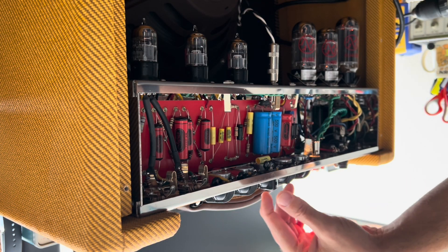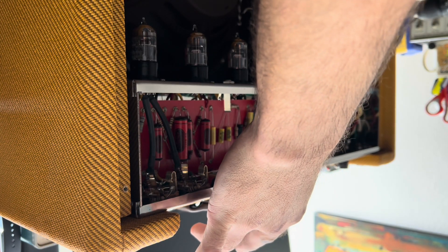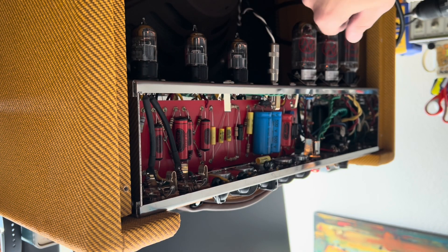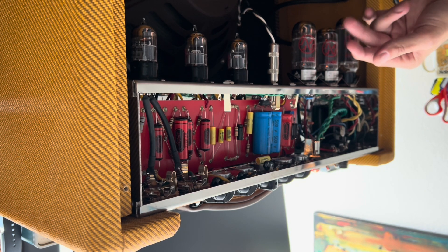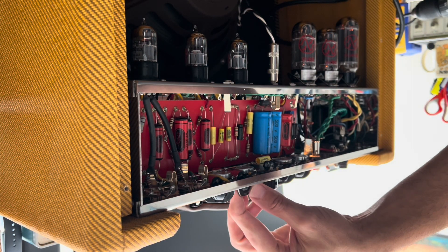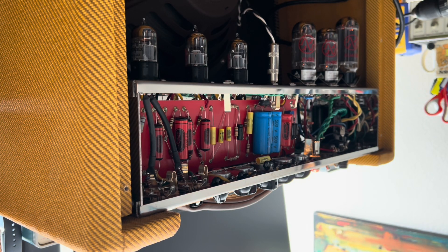Let's get the volume down, put everything else on 50 percent with the exception of the trim. Standby's off — notice some microphonic tube runaway. Normal volume on 10. Quite a bit of microphonics. Let's take all the volumes off — the power tubes are noisy. Bright channel. Pretty decent quality caps with the exception of the bias circuit — they're using a Taiwanese brand if I'm not mistaken. Otherwise everything else is very high quality.